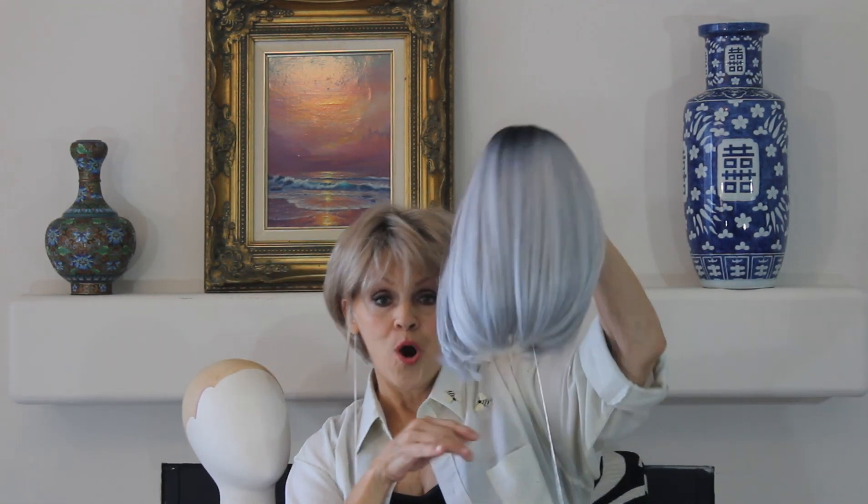Anyway, this gorgeous, gorgeous bob — the price point is to die for. It's under $120; this one was like $105 or something. So they're wonderful price points for us to get through the end of the summer.